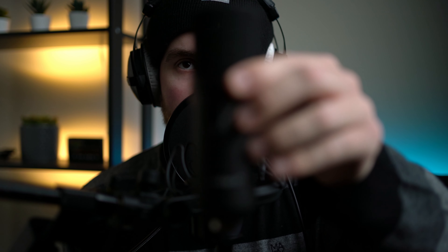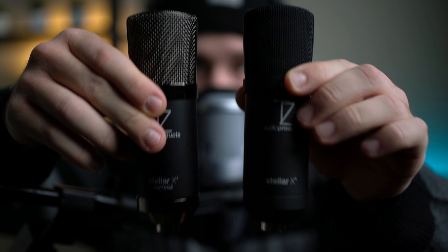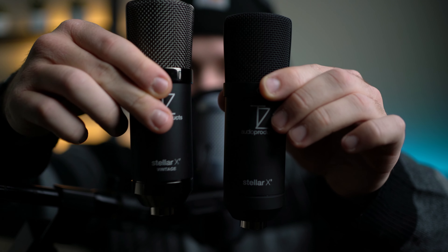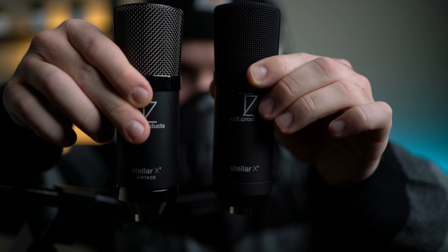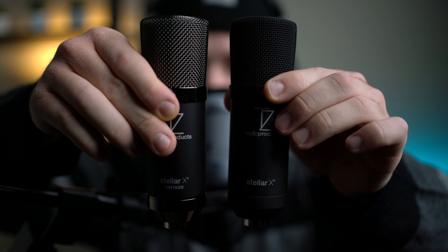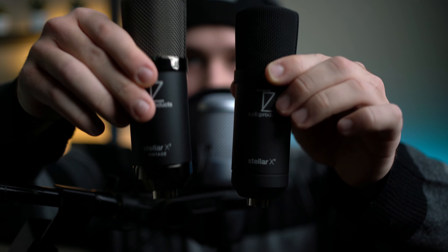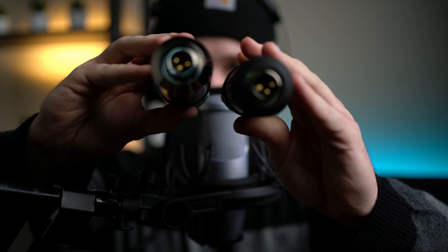I actually like the fact that these are smaller than these kind of microphones. A lot of these mics — especially older mics — are freaking huge, so this one is a lot smaller and I actually like that small form factor. Here we have the Stellar X2 right here, and then we have the vintage right here. Not a big difference between the way that they look. This one has some silver space gray metallic shiny pieces on it. They're pretty much identical in every way, shape or form, which is what I know they were exactly going for.